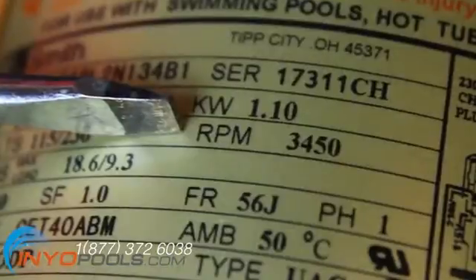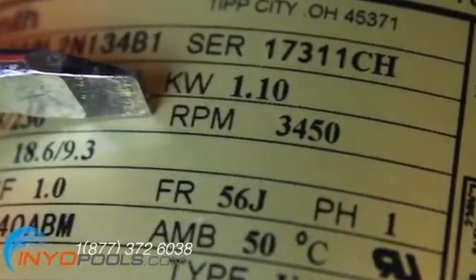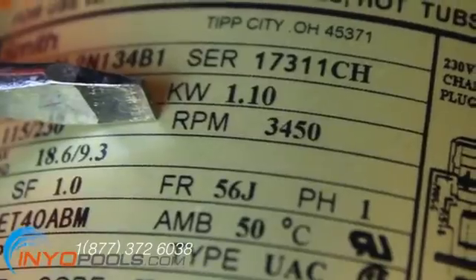Revolutions per minute, or RPM. An RPM rating of 3450 is universal for residential single speed pumps. If you have a dual speed pump, this rating will be 3450/1725.